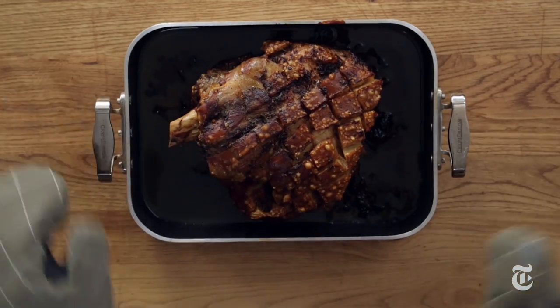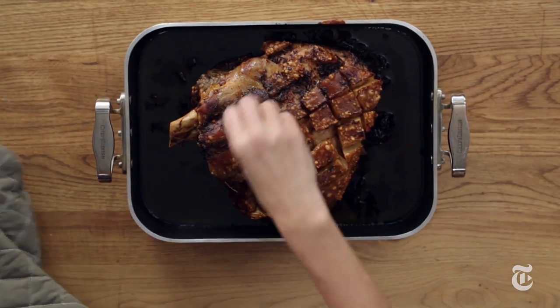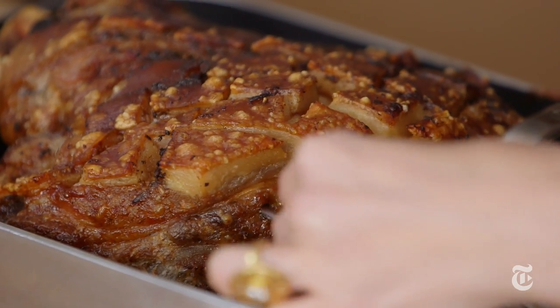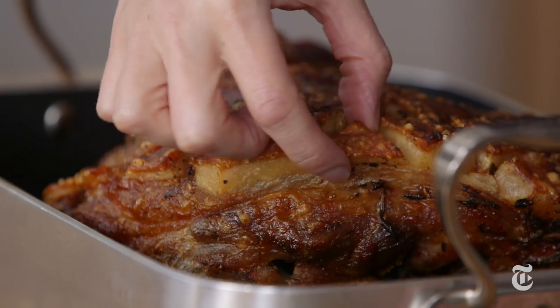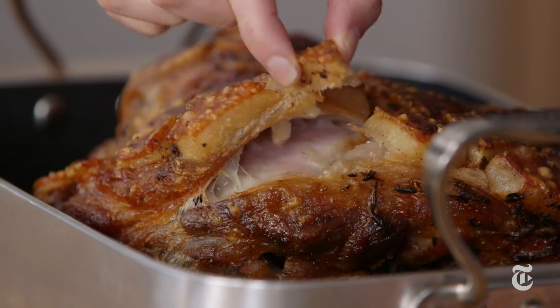And this is what it looks like when it's done — brown, crackly, smells amazing. I'm just gonna take its temperature. If you want it to slice neatly, cook it to 180. If you want it to fall apart, cook it to anything above 195. And that is perfect. Did I mention that the cracklings were the best part?